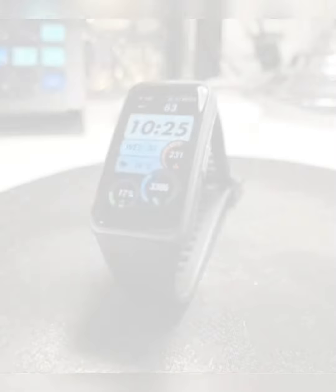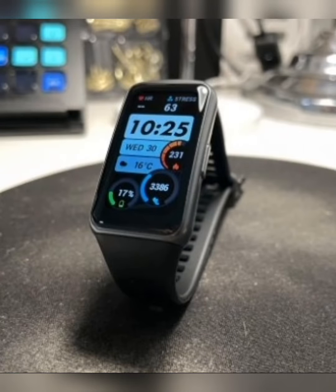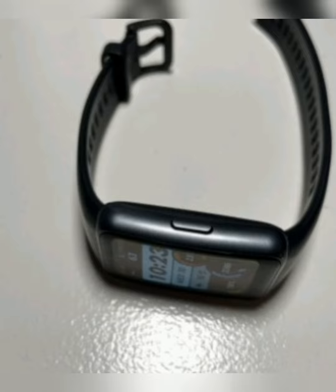Thankfully, manufacturing, sensor technology, and battery life have improved since those early wearables days, and products like the Huawei Band 6 now provide a steady stream of real-time and continuous personal health information. The Band 6 is the first of Huawei's wearables